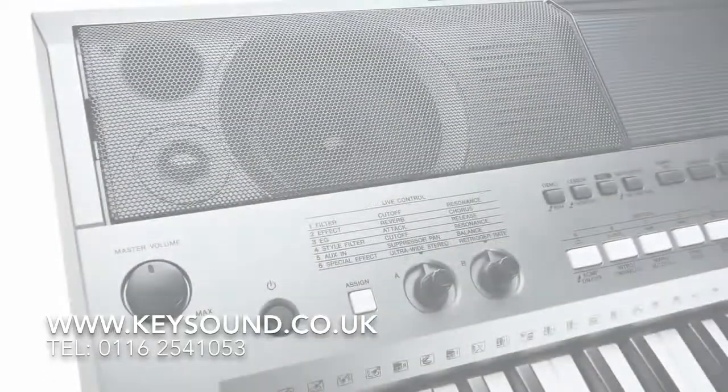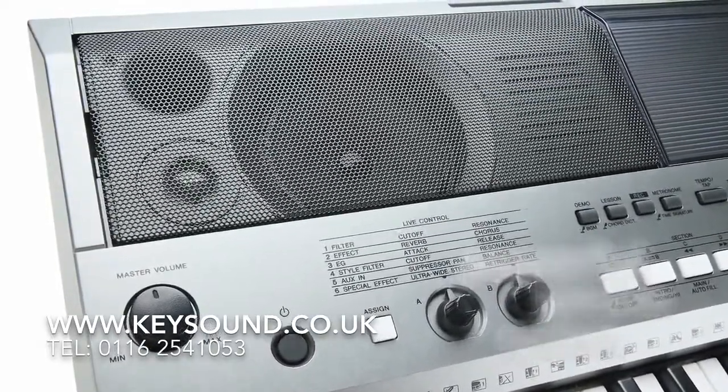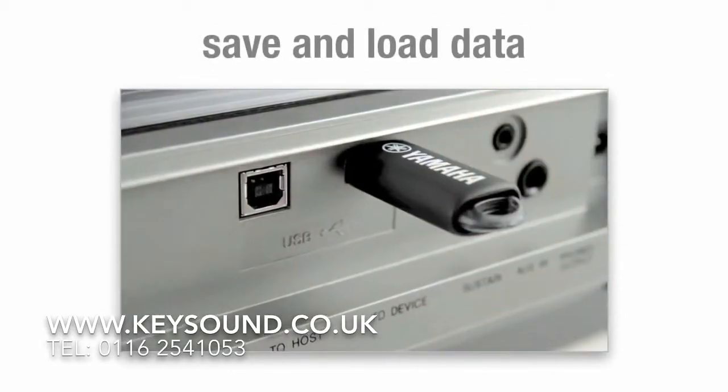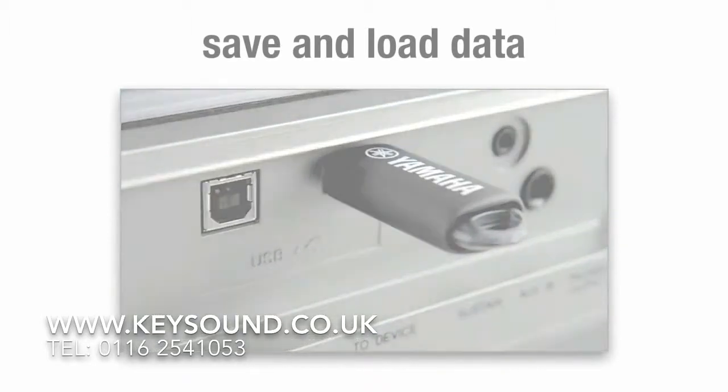There's a 6-track recorder and a powerful speaker system delivering massive sound performance. And USB lets you save and load data and connect to PCs and iOS devices, where you can take full advantage of Yamaha's free apps.